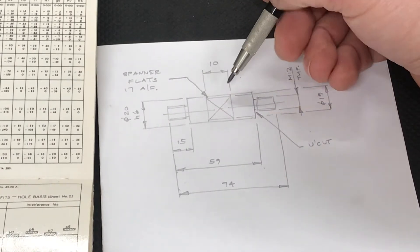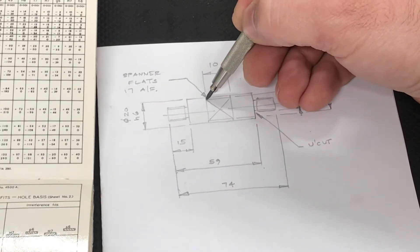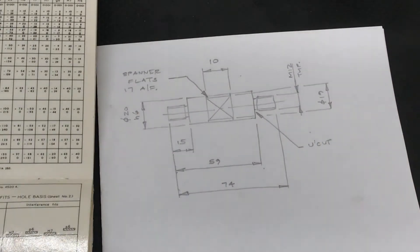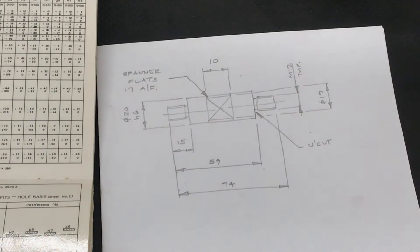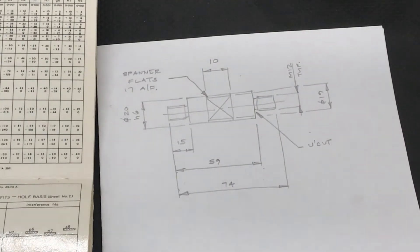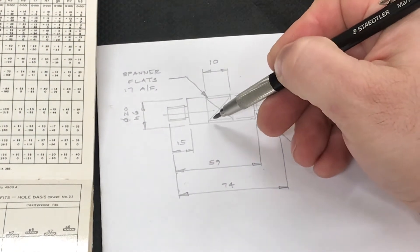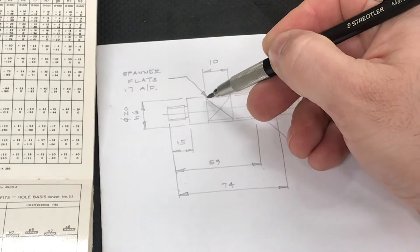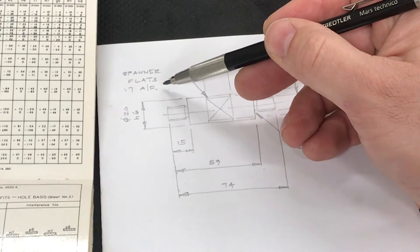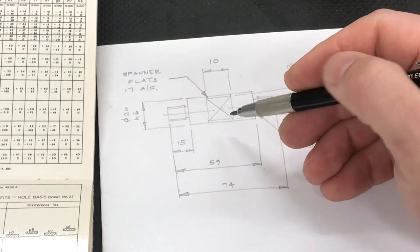Halfway along the shaft I'll be turning an undercut — it starts here, drops down, goes across, and comes up. That's going to be 10 millimeters wide, which fits a spanner nicely — this is a 17 millimeter spanner. I'll also be milling some flats which correspond with the undercuts, and those flats will be 17 millimeters cross flats.